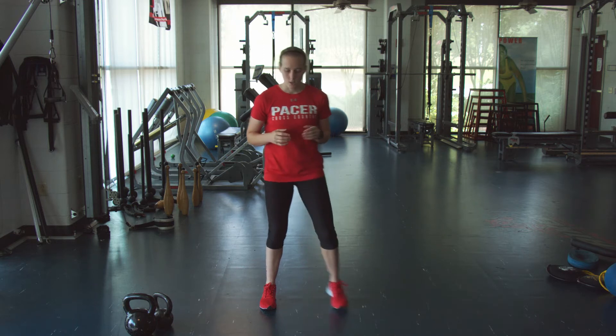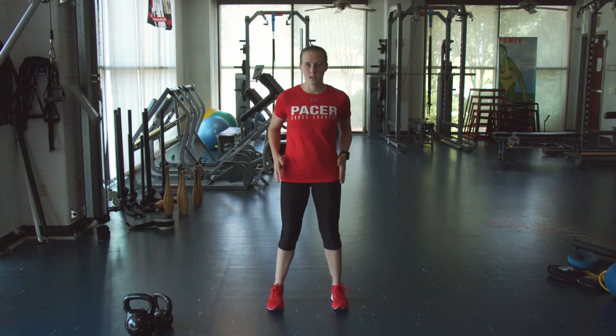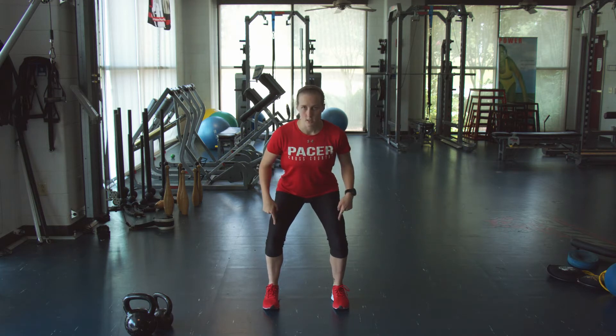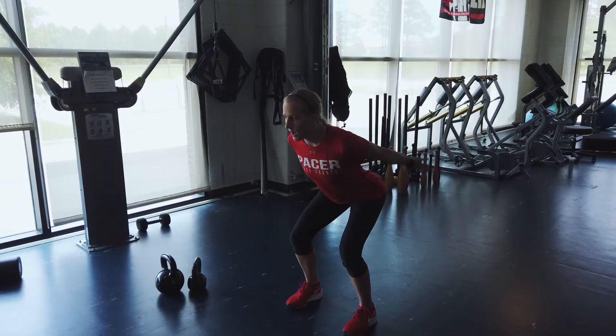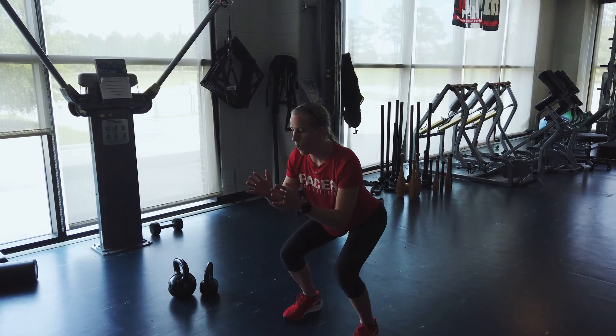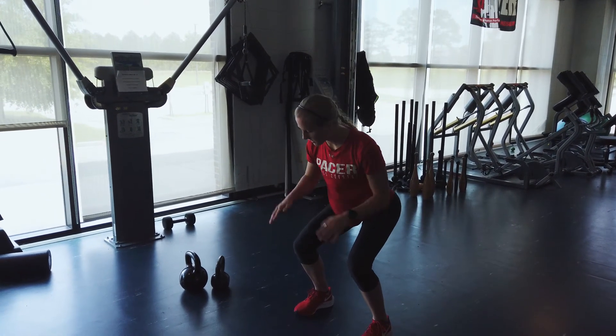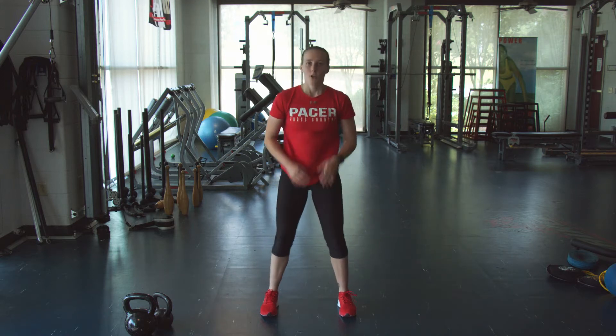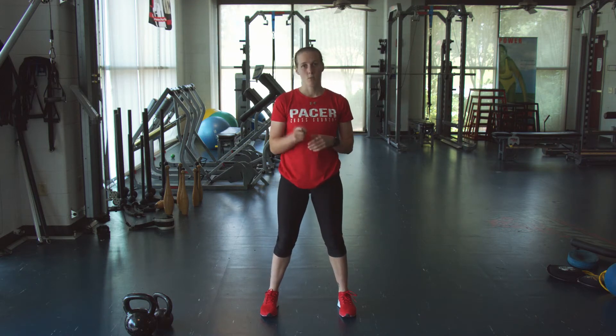We're going to start off with a vertical jump and stick. With your vertical jump you're going to be standing shoulder width apart, knees slightly bent, arms come back, jump up and hold lower. You're going to pause here for two to three seconds making sure those knees don't buckle in, keeping them pushed out. You're going to do four by three of that, resting a minute after the three reps.